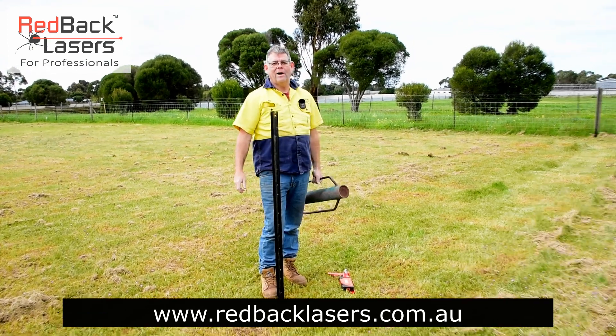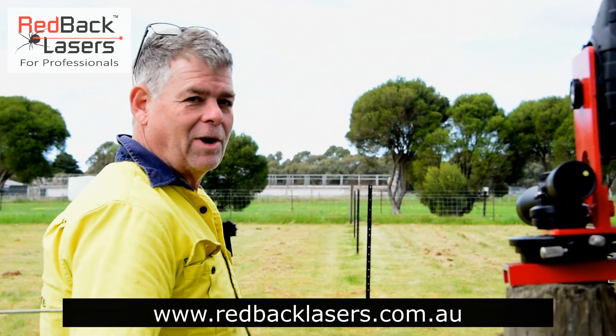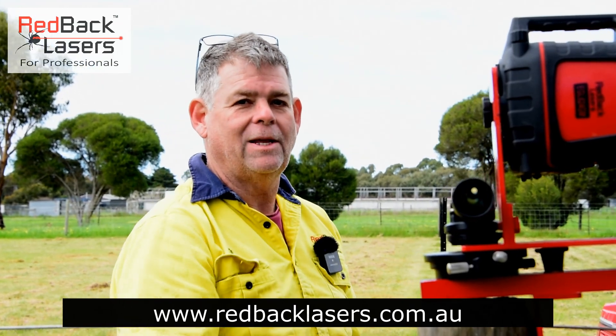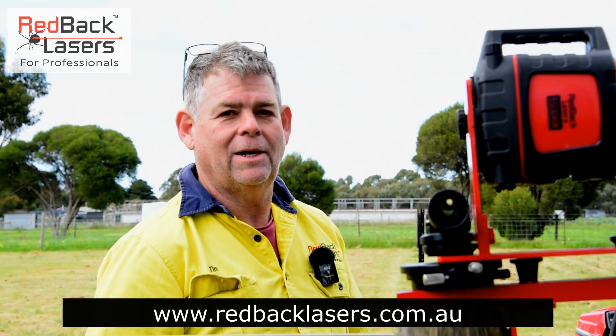Let's go and see how straight we are — how's that for a straight fence, straight down the line, no strainer wire. It doesn't matter whether we go up or over a rise or down into a valley — we can pick up a nice straight fence line with that fence alignment kit from Redback Lasers.